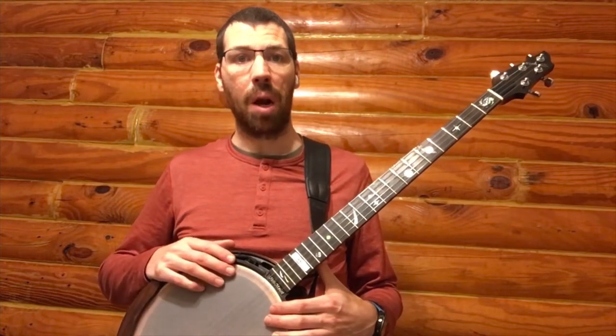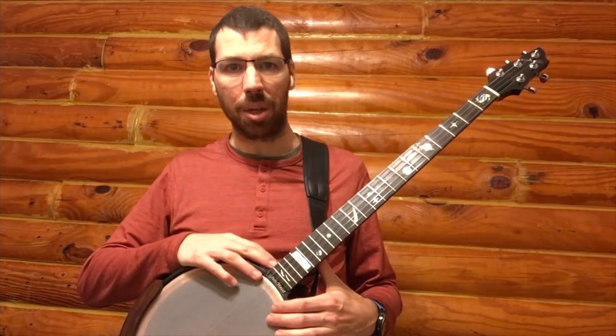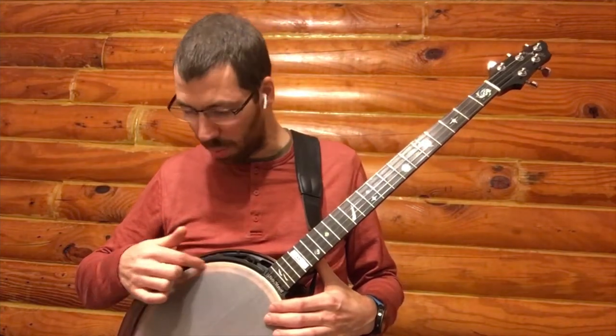Finally, I will compare the tonal differences between the nickel plated tone ring that originally came with the banjo to Neckville's wood with brass hoop tone ring.